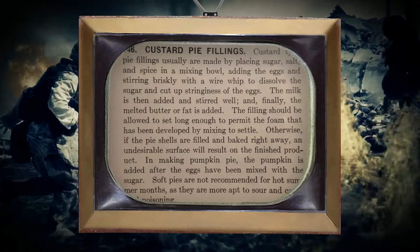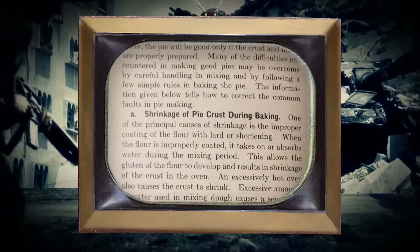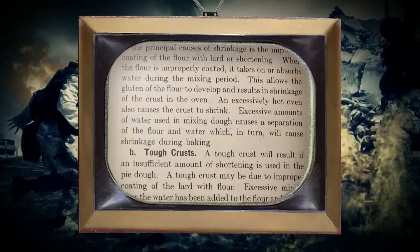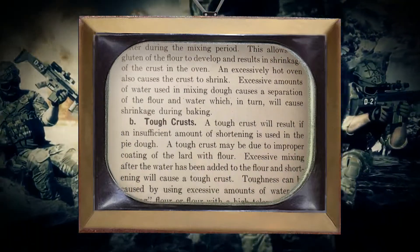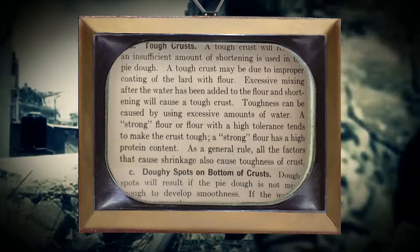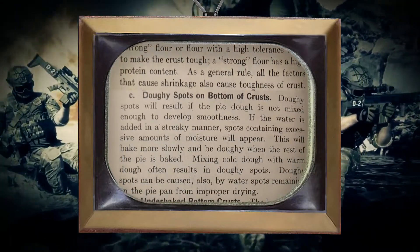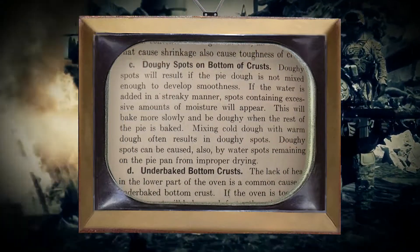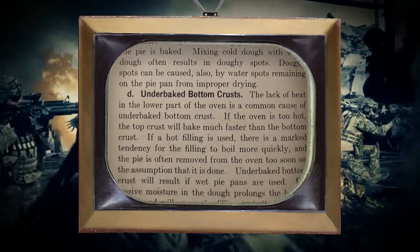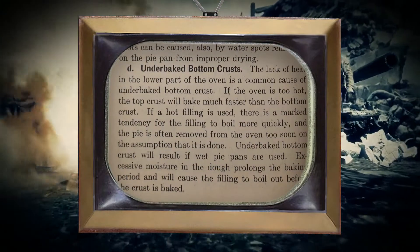This is actually a thorough book. So if you have doughy spots at the bottom of your crust, shrinkage up high during baking, if it's tough or underbaked — this is better than I thought it was going to be. This is from 1946. Pies are often self-garnished by elaborating the edge of the crust. And they do have pictures.